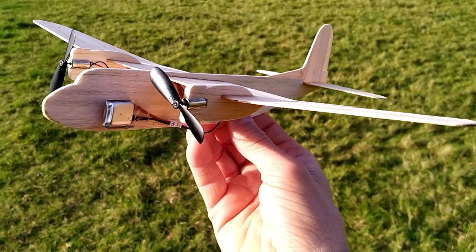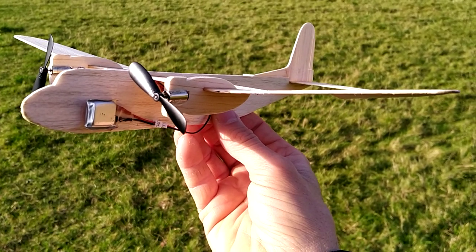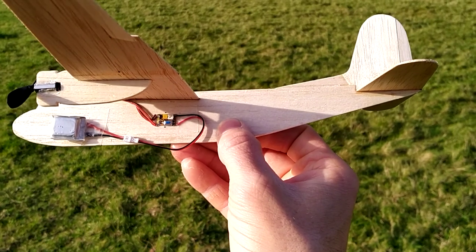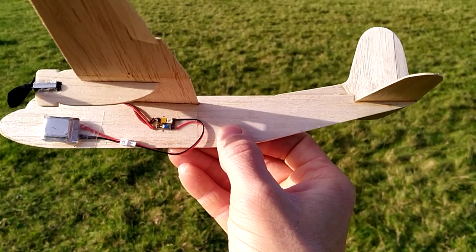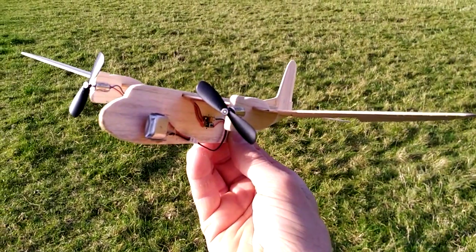One of the downsides is that you can't set the power, so it's full power for a short time. Obviously you can get profilers that do that, but they're a little more sophisticated and heavier. But so far I think it's been a success, and it's certainly a lovely day to be out playing with toy planes. Thank you.